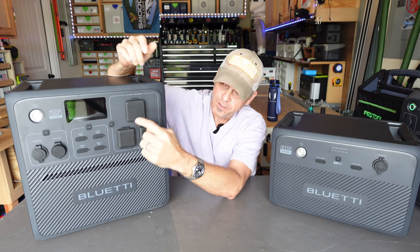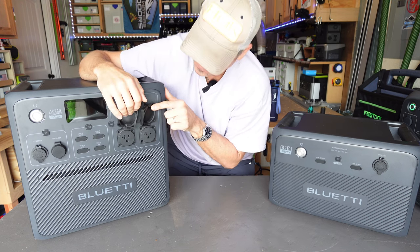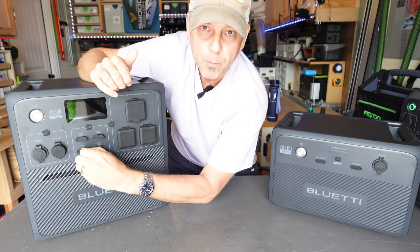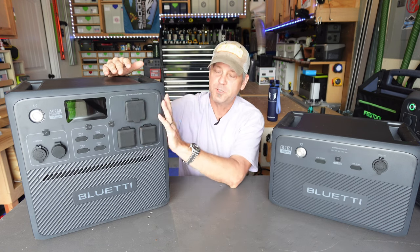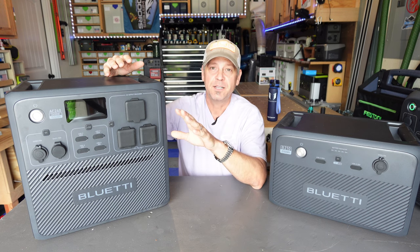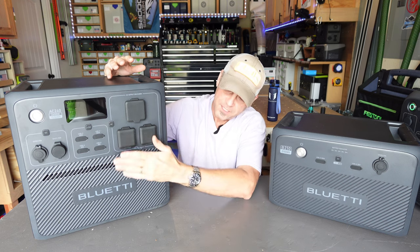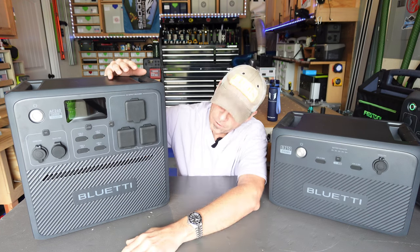With the 30 amp RV plug and the 12 volt 30 amp DC output, you've got two regular 120 volt outlets, a couple of USB-C 100 watt outputs, and two USB-A 18 watt outputs. These are not just dust covers either — this power station is IP65 water rated, so it can survive being out in the rain. These are really tight-fitting covers that give it its IP65 water rating.